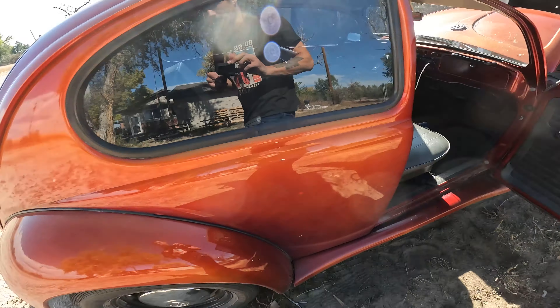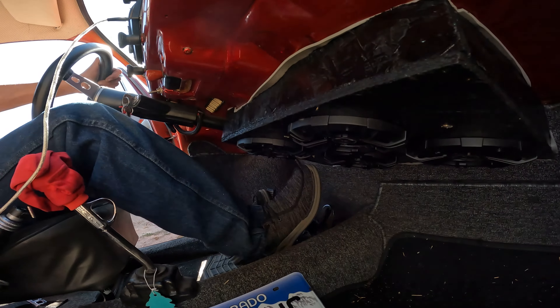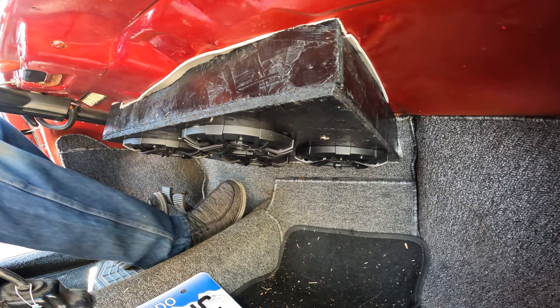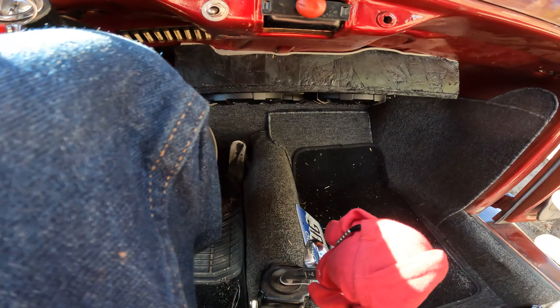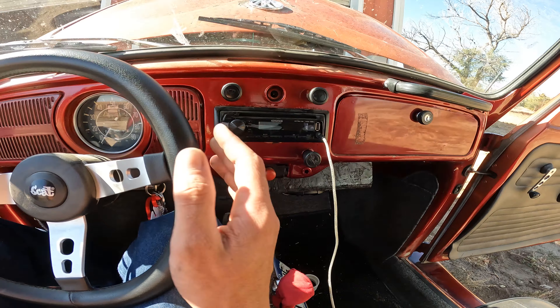The only thing I gotta do is test fit it - put my feet in there. This is gonna be the question on if I'm gonna enjoy it or not. It's actually not too bad. I might catch it every now and then, but we got good little grills on the speakers. I think we're good. It's not the perfect thing, but put some carpet on it that matches this carpet and that thing will just look perfect in here.